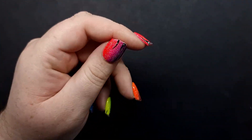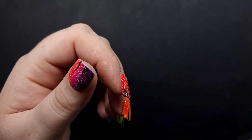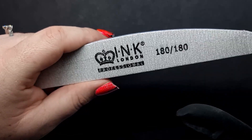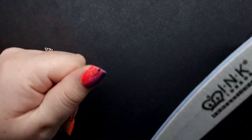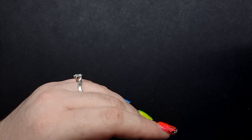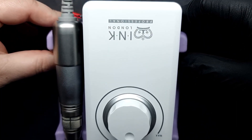The next step is to remove some of the shine and even some of the bulk. If you have an e-file, that's going to really help. If not, I highly recommend the Ink London files — I would go in with maybe a 100 grit if you want to remove a bit of the bulk quickly. Just be very careful not to touch the natural nail, so make sure you leave some product there. I prefer to use my e-file because I have it and it's easier. The one I'm using is the Ink London one — it's a Cyang K38.